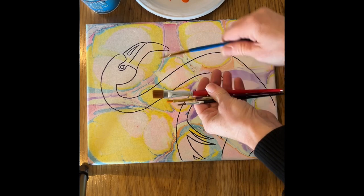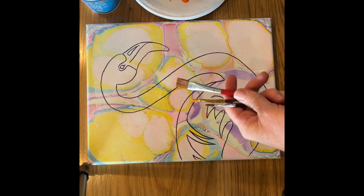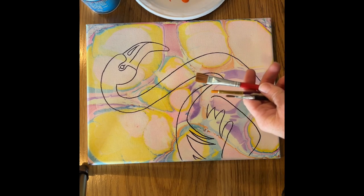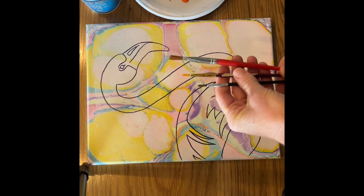Anytime you're not using the brush and you have paint on it already, please wash it in the water back and forth, and once it's rinsed out really well, just leave it flat on your table. That will best keep the brushes for the long run.